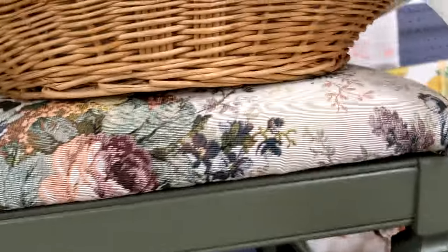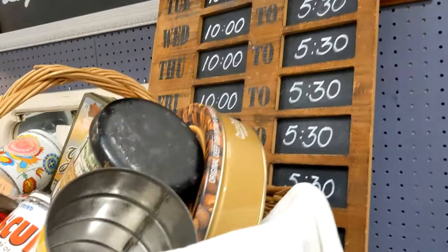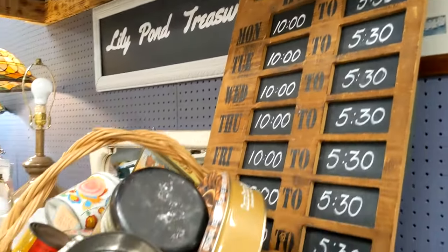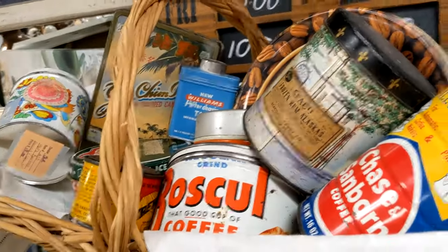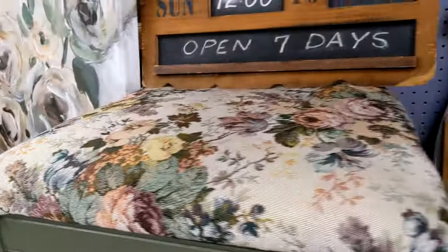I brought this chair in. I'm probably going to put that sign over at America's because I don't have a sign with my name on it over there. But here I put this basket of my tins — it's just a different way to display. And I'll show you the chair.